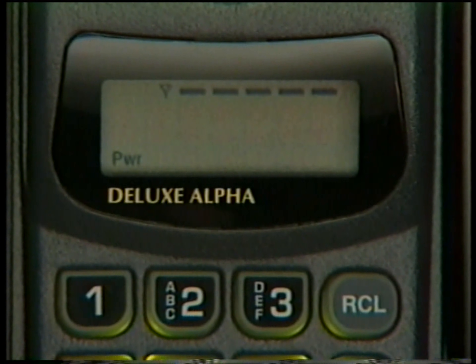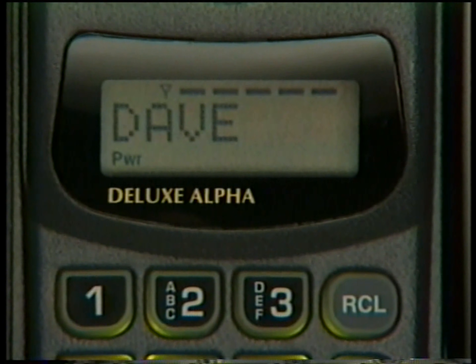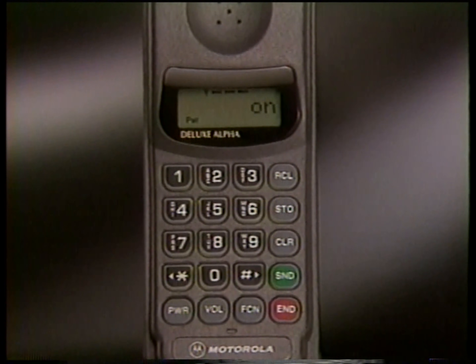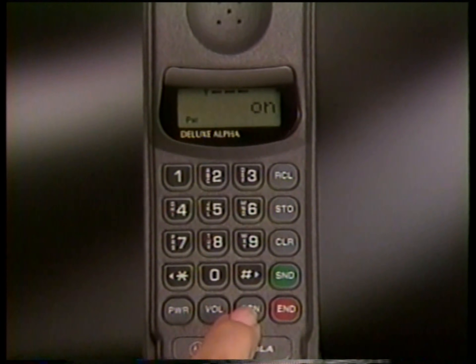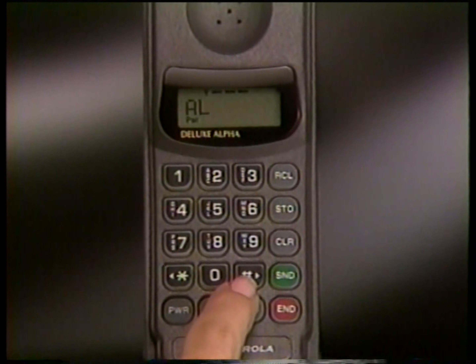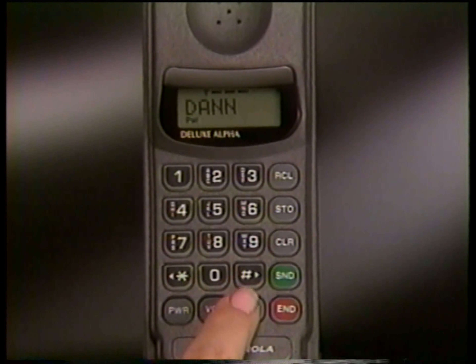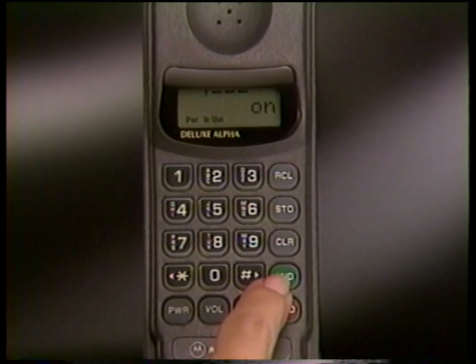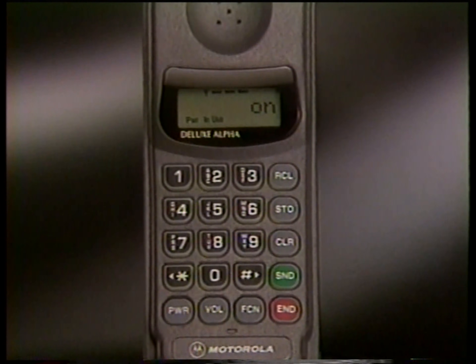A variety of options are available for convenient recall of numbers stored in your phone's memory. For example, to locate a stored name and number, press Function 3 to open the phone book. Then use the scroll keys to review the entries, and when the name you want to call appears, just press Send — your call will be dialed automatically.